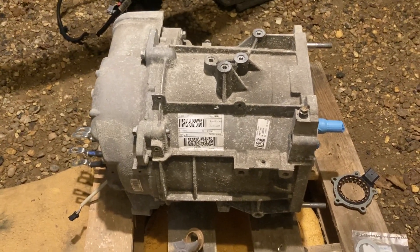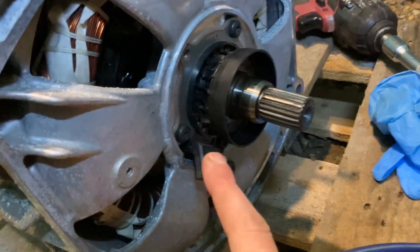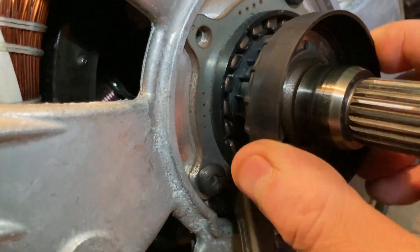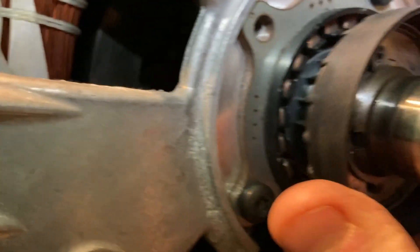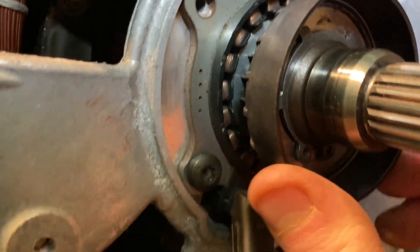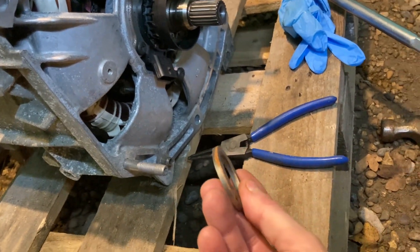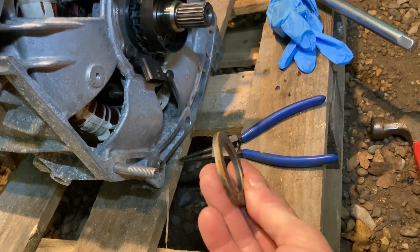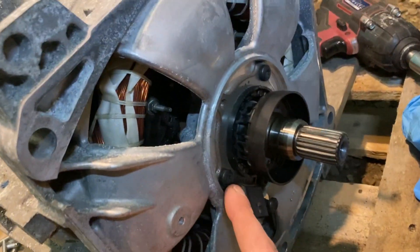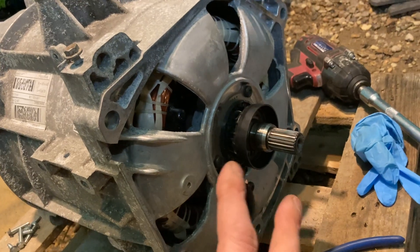We're nearly finished with this motor. We've got the position sensor and that ring back on — it's got a brand new ring in it. If I get the light in the right place you can see it moving in and out inside that position sensor. The old ring that goes in the middle was quite rusty, so that needed replacing. The position sensor itself looked okay so that's gone back on.